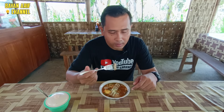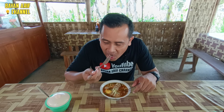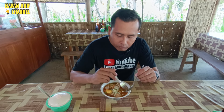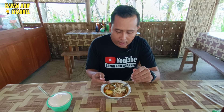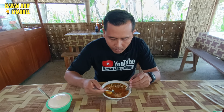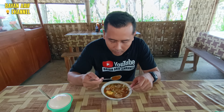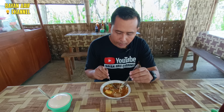Oke, kita akan icipi dulu ya. Kita mulai dari yang irisannya ini — ini irisan pentol daging sapi. Teksturnya lembut dan terasa sekali daging sapinya ya. Kemudian kuahnya ini memang nggak ada lemaknya. Jernih ya, jadi nggak meninggalkan lemak di bibir ya.